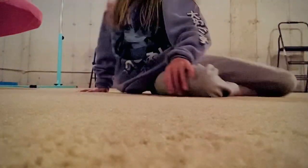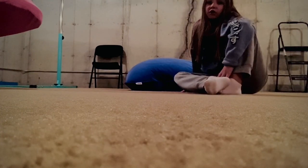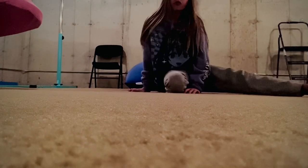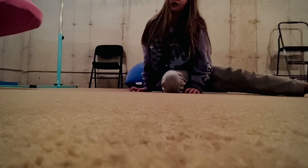Hey guys, I literally just got up, but I wanted to share this tutorial video with you on how to do a handstand against the wall. Many people I know struggle with this and I just got taught by my friend yesterday on how to do one, so I figured I'd share it with you guys.